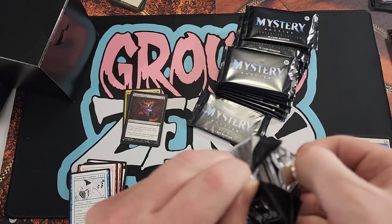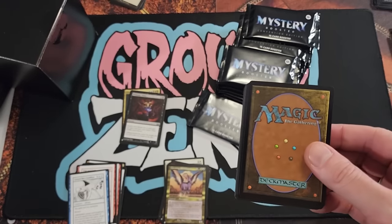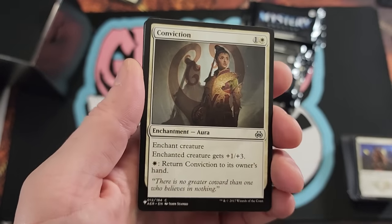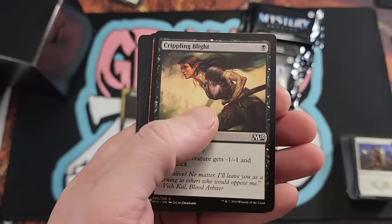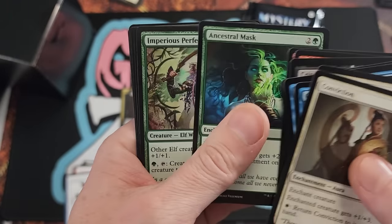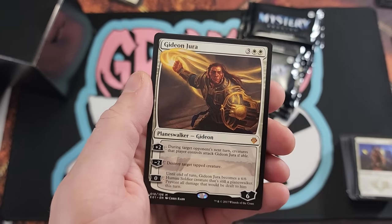Now it's just printed into oblivion and it's hard to get it to drop below two bucks. I feel like every Commander set that drops has a Soul Ring in it. There's probably tens of millions of Soul Rings floating around — probably more than that even. Just think about that.